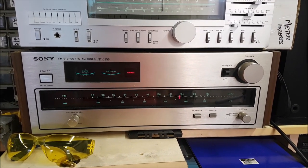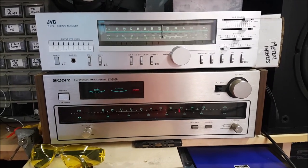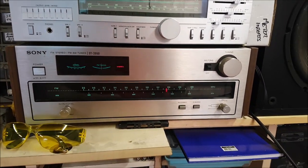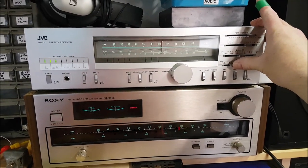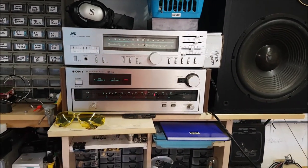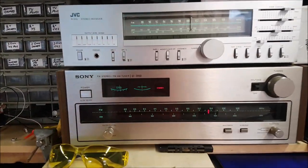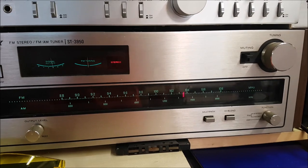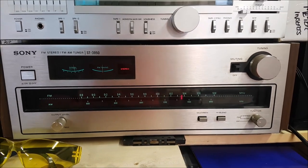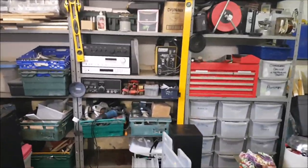I picked this tuner up pretty recently at a radio rally — I paid 10 euros for it. It's a 1976 Sony ST-3950. As you can see it's in reasonably good nick; a little bit of work required on the wood panels on the side, but we'll get it there. I'm just running it through this old JVC amp at the minute. I'll turn that down before the YouTube police come down on top of me. It's a lovely old thing and I really like the look of it — the way it lights up and all that. Once we get through it, put some LEDs in it, and do all the usual work, we'll be happy with it.